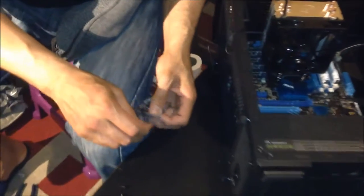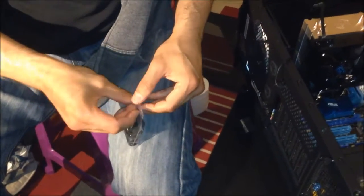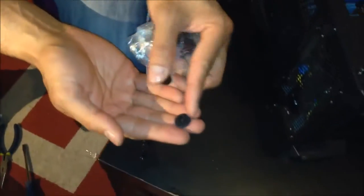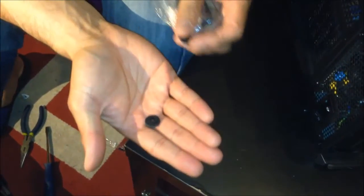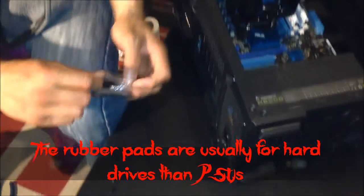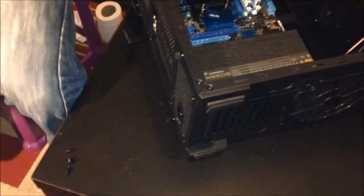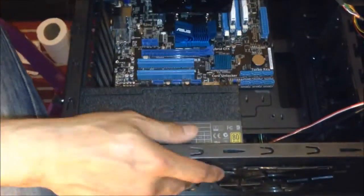Just to show you — the case came with lots of these rubber pads which are meant to dampen or reduce vibration noise. If you feel you must use some of them on these screws, by all means do so. I'm not sure they are typically used on PSUs, but certainly worth considering for other drives.